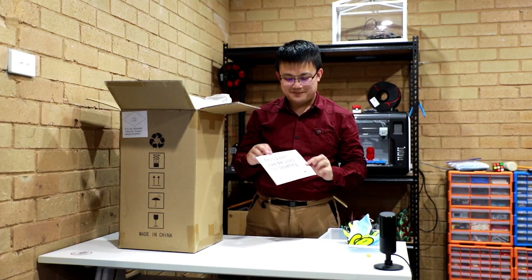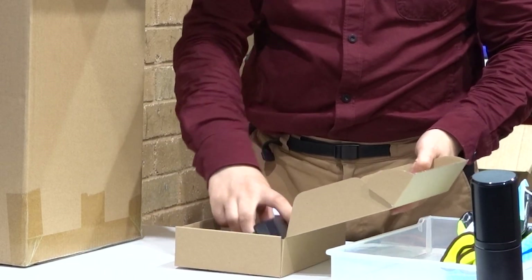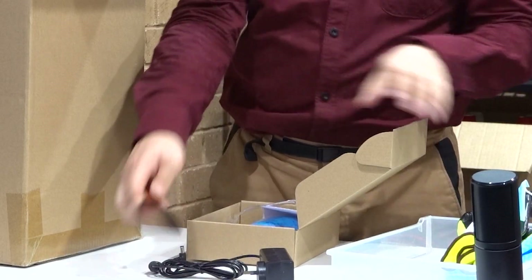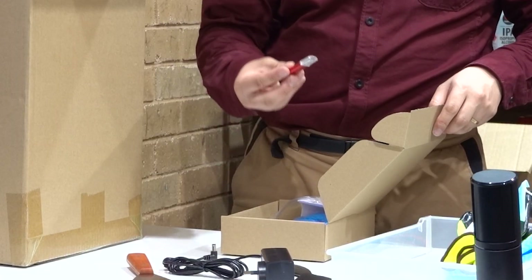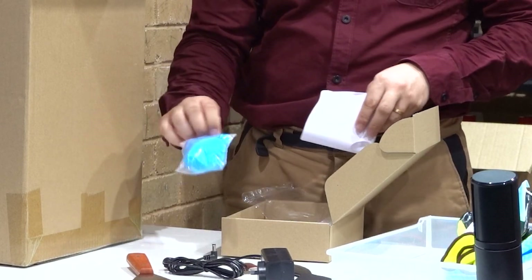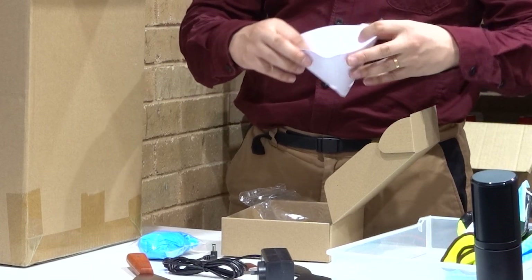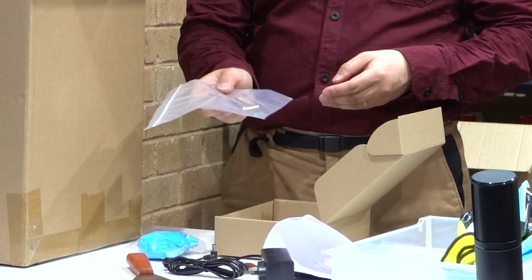First thing we have is a piece of paper that can be used for levelling, which is very useful. We also have a power cable, a spatula, a squeegee, a USB stick, some surgical gloves, and a filter — which is used for transporting your resin liquid to the vat, and also if you need to tip it out for any reason. And then some Allen keys as well.